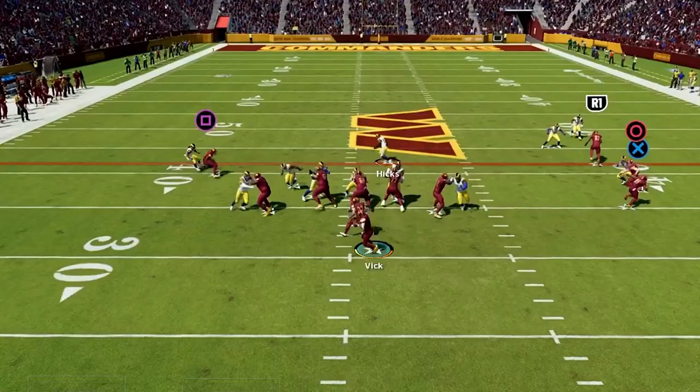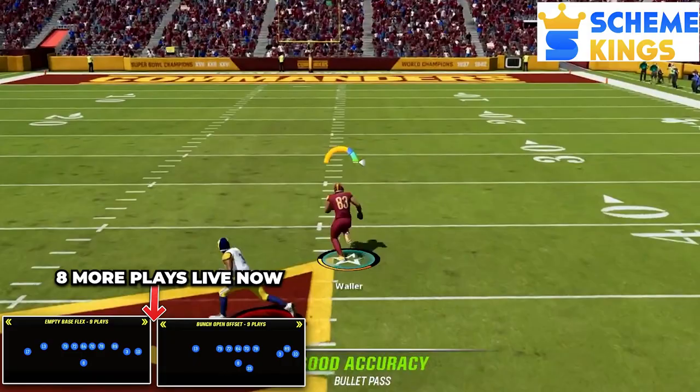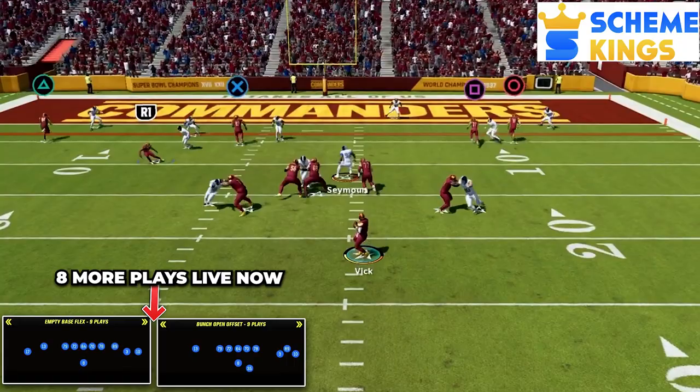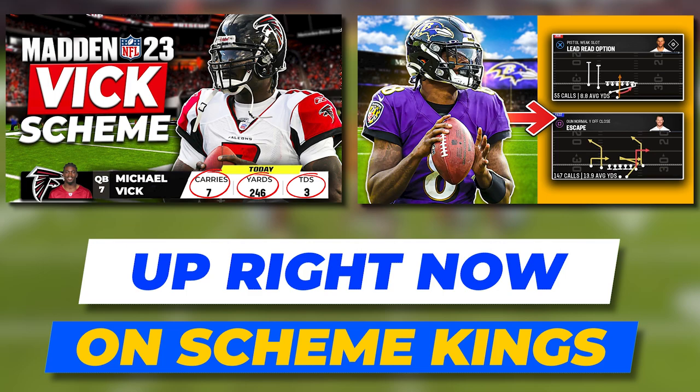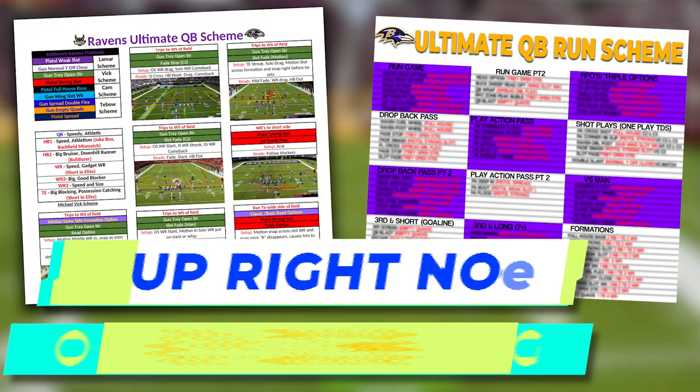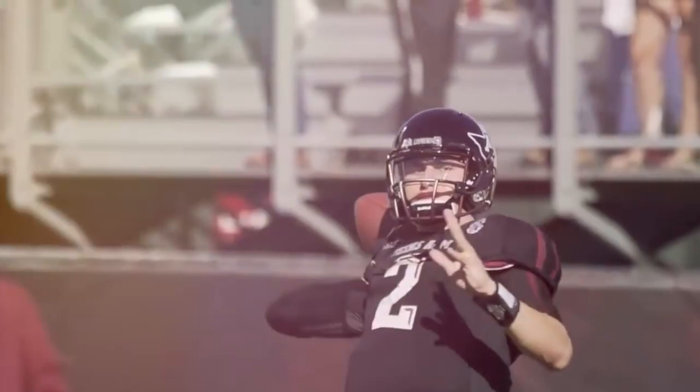If you want to unlock even more for this scheme, you need to check out my website Scheme Kings. Up right now is part two of this video where I give you eight more plays out of these two formations. It includes some of the best man beaters I have used all year, another really good RPO play to give us easy yards, and a ton of other great explosive pass plays to attack zone coverage all over the field. There's also all of my other mobile QB offense videos on the site like my Vick and Lamar schemes and my Cam Newton and Tim Tebow videos. If you join Scheme Kings you can also get the play call sheets for this mobile QB offense as well — I will leave a link for it down in the description below.